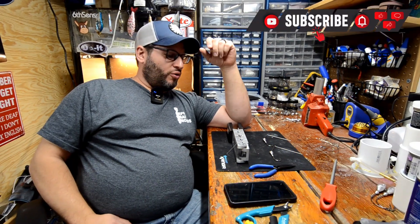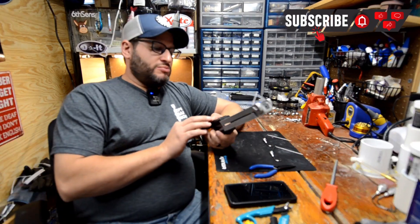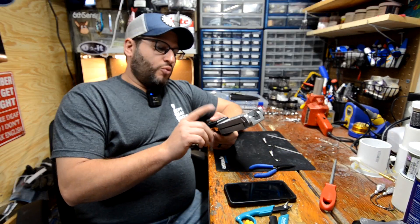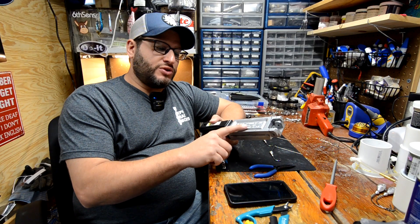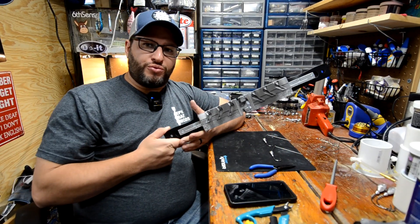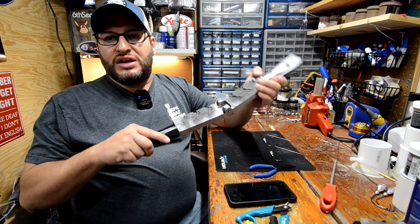Hey guys, welcome back to Bait and Tackle. Today we are going to make spinner baits. I'm going to make some ultra spinner jigs from Do-It Molds. We are going to do the quarter ounce, three eighths, and a half ounce options, and we are going to do two of the three — the three eighths and the half. So let's get into this.